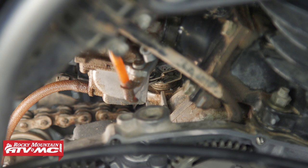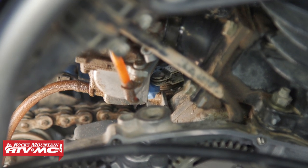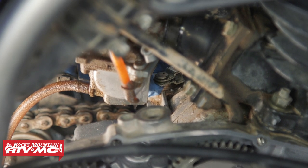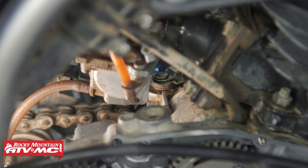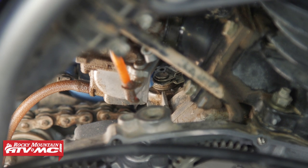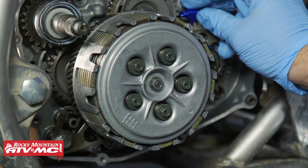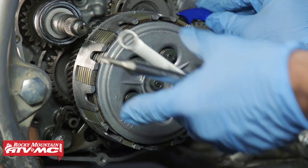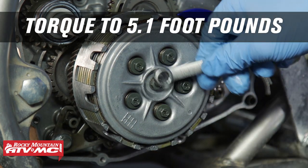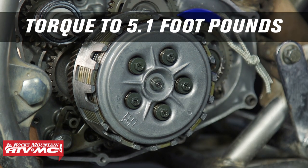Next, we're going to make sure the clutch actuating arm is adjusted correctly. Disconnect the clutch cable from the actuating arm. On the end of the actuating arm there's a pointer, and there's also a little notch on the case — when you push this forward with your finger, both of those should line up. If they don't, adjust the adjuster on the end of the pressure plate. If the motor tries to spin while you tighten, use a gear jammer to keep it from turning. That nut only gets torqued to 5.1 foot-pounds, so don't go crazy with it.